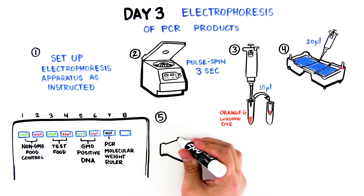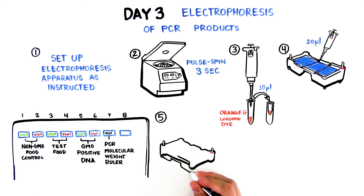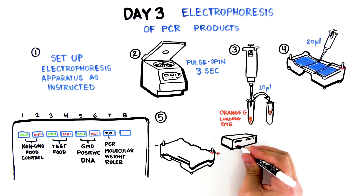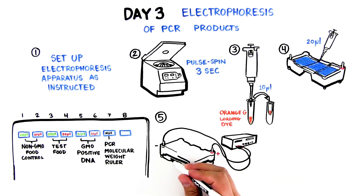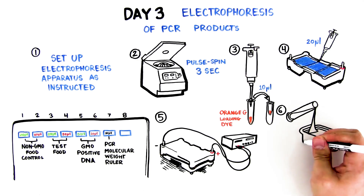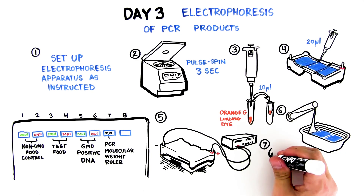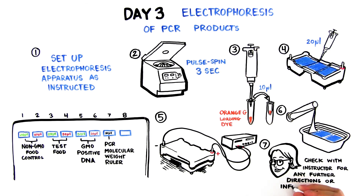The run time and voltage will depend on the type of gel you're running. Step 10: Run an agarose gel for 30 minutes at 100 volts. Step 11: Run a polyacrylamide gel at 200 volts for 20 minutes. Step 12: Stain in Fast Blast DNA stain. Step 13: Refer to specific instructions depending on gel type. Step 14: Check with your instructor for any further directions or information.